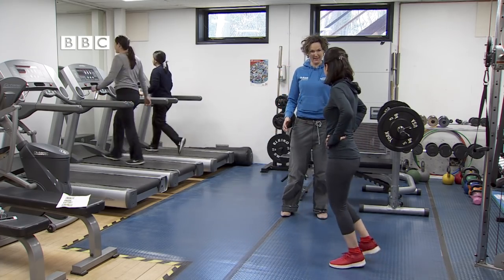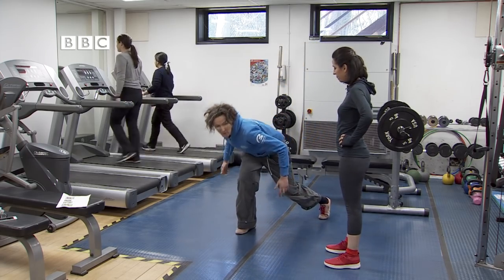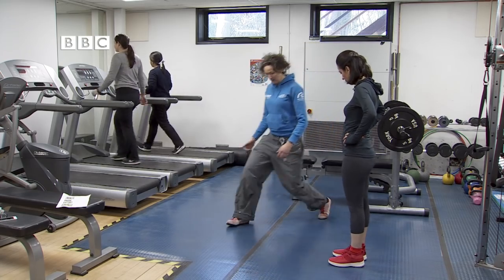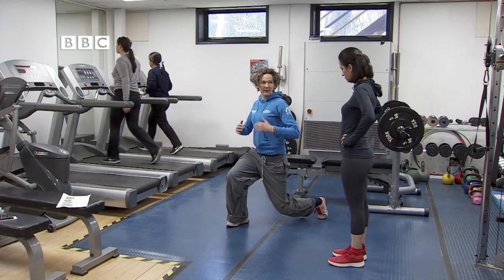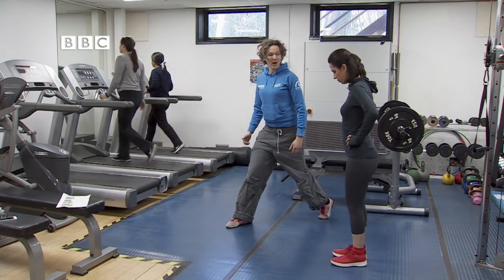So what you're doing at the moment is taking too big a step, and then you're leaning forward over your leg. What I want you to do is step forward, and then keep this part of you nice and upright, and take this knee down to the ground. But don't bump it.